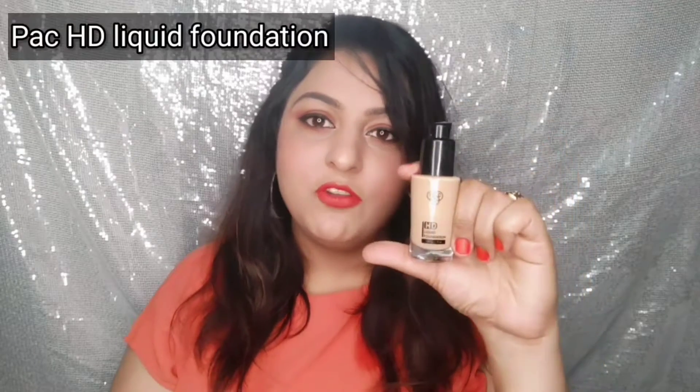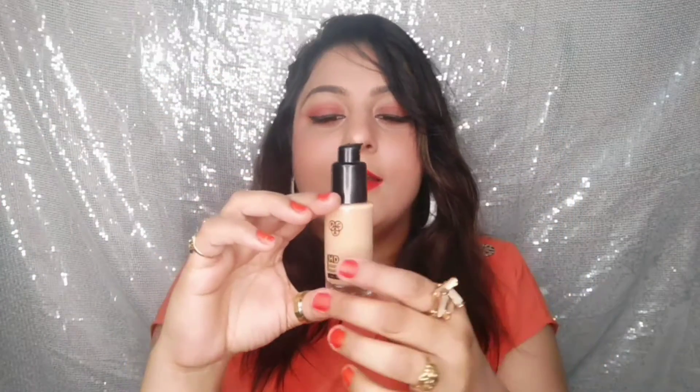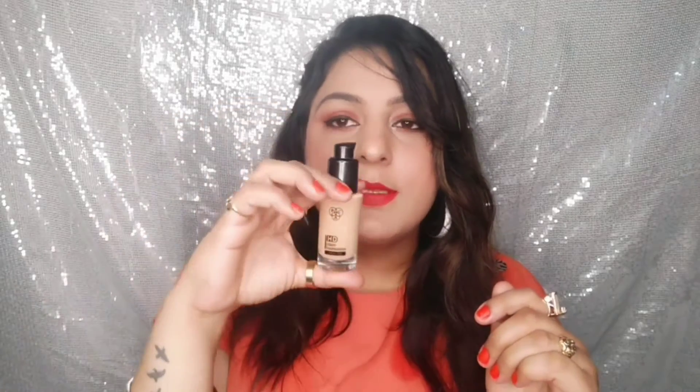Hi guys, welcome back to my channel. Today I'm going to review Pack HT liquid foundation. This is shade 2.3, which is a perfect match if you use Maybelline Fit Me shade 220. It also matches MAC NC30 Studio Fix.